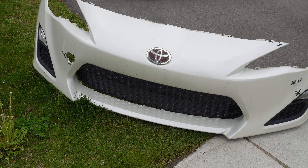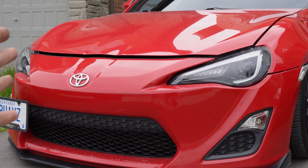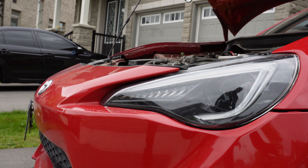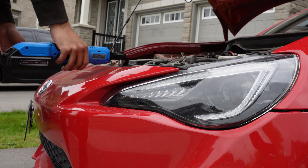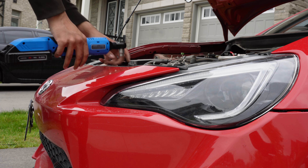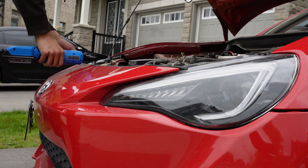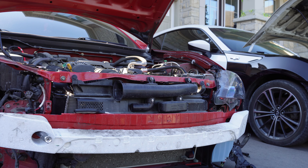Now that we have the bumper off, let me tell you exactly what we're going to be doing. We're not just swapping over the bumper — we're also swapping over the headlights. On the red FRS, in the last video I did say that we're swapping all the mods over, and that includes these V-line headlights. These V-line headlights are some of the best headlights you can get for an FRS, BRZ, or 86. We're going to swap those over along with the bumper.